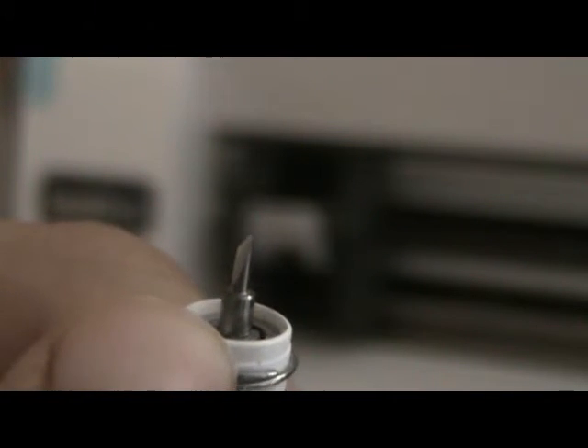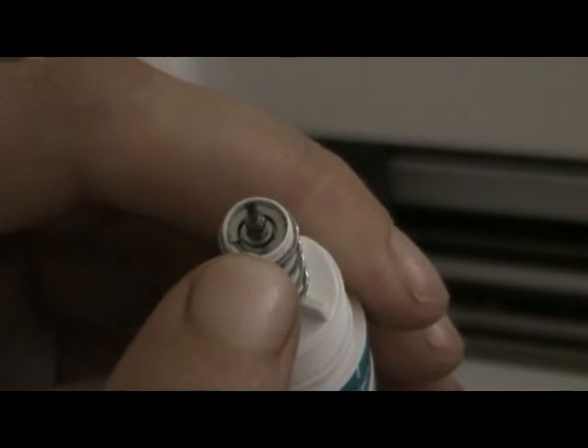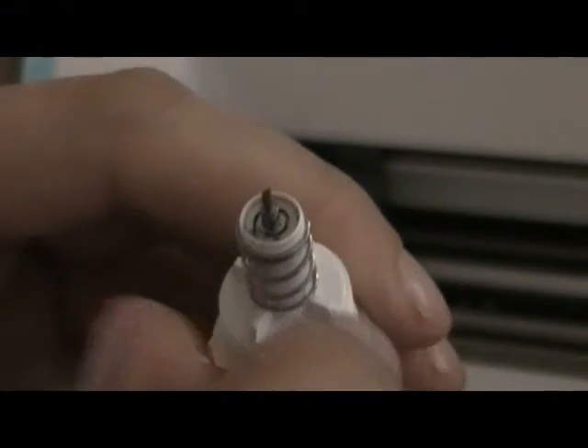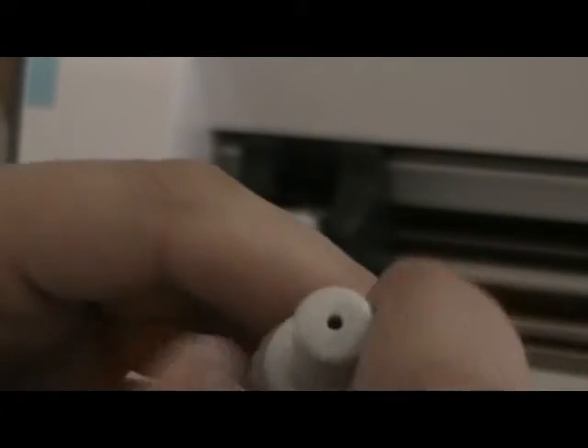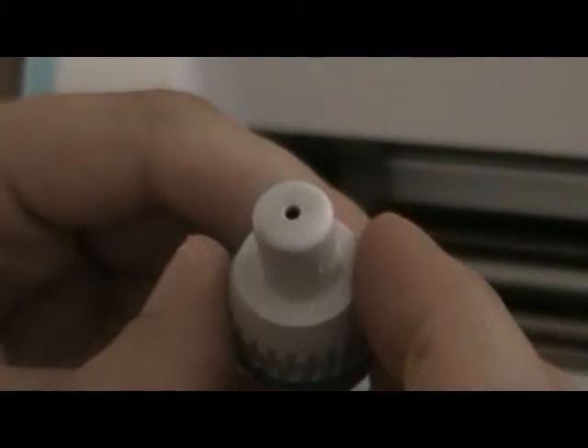This is a regular cutting blade. Check for bits of paper that tend to get stuck in there — that's the reason why it sometimes doesn't cut properly.